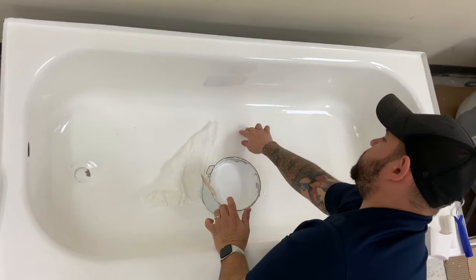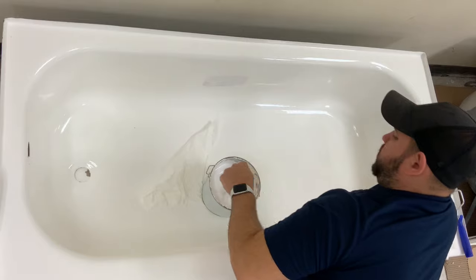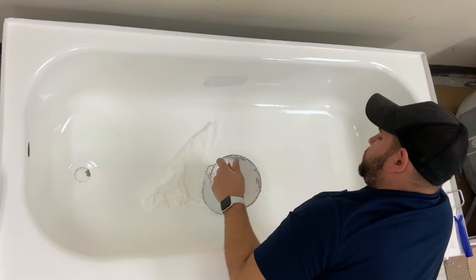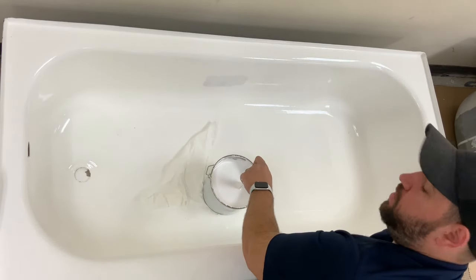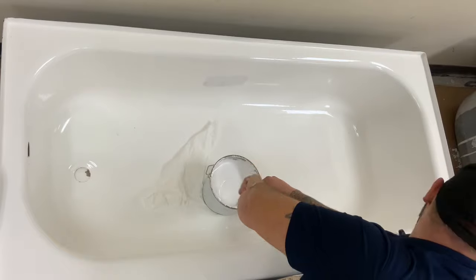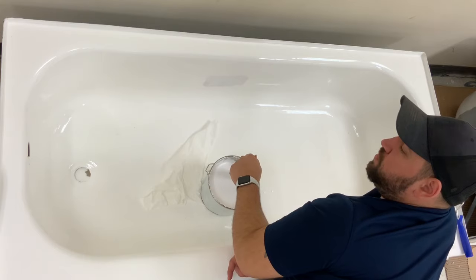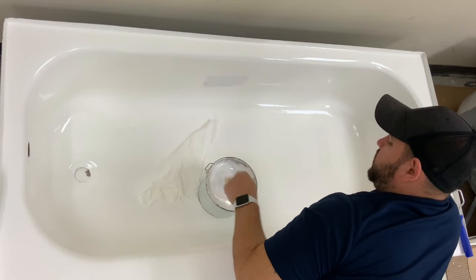They'll call in asking why they're getting sags in the center or why it stayed wet so long. The first thing I usually ask is what temperature was the application, then I ask about the drill mixer. Those are the two biggest points of failure because people don't want to read the instructions. They think I'm going overkill, but I'm doing the bare minimum to get the best proper job. My whole MO is that I want you to have the easiest experience and get the best quality finish so that you write us a great review and recommend us to your friends.